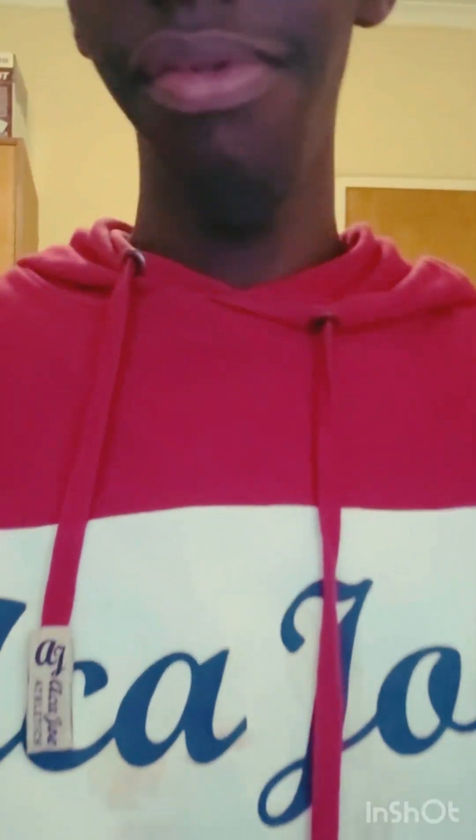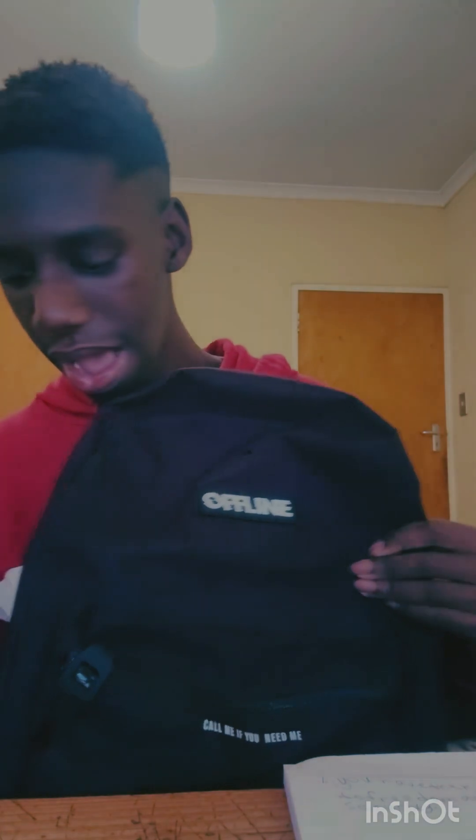Hey, what's up people! I'm going to do a 'what's in my school bag' video. This is how my bag looks for school. I know the color has faded, I've tried so many times to get a new bag, but this is the one I like. First thing I'm going to do is open the bag and show you what I've got.